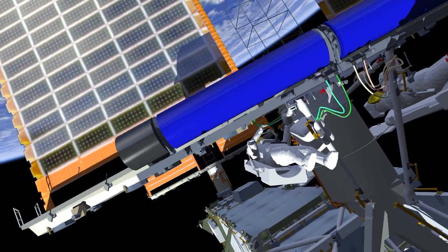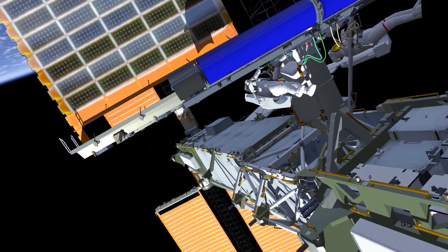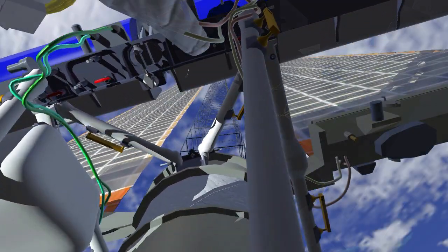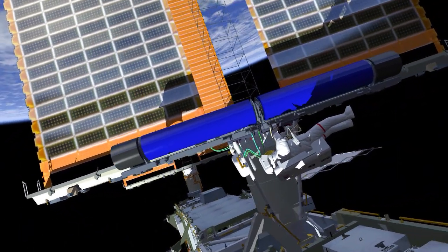At this point, EV2 will move to a deployment viewing position and EV1 will release the final two bolts restraining Irosa in the undeployed position. Irosa will deploy over the next six to ten minutes, and once complete, EV1 will release two bolts that allow the Irosa blankets to become tensioned.